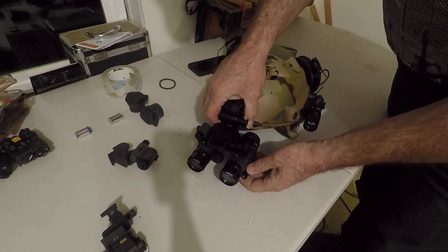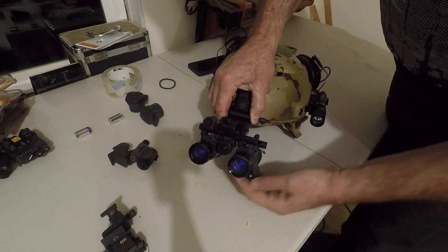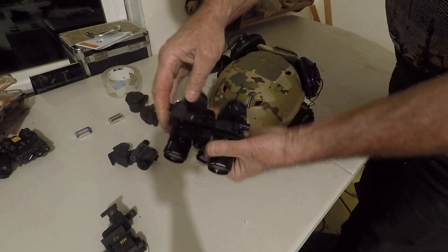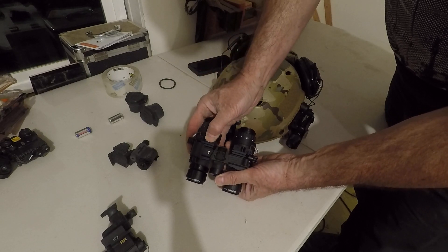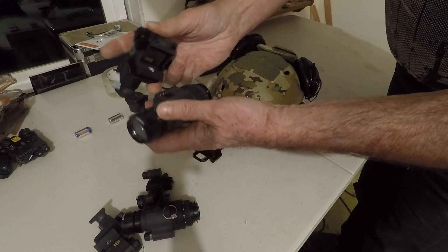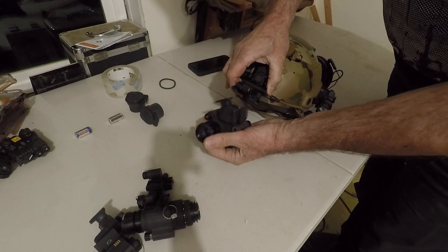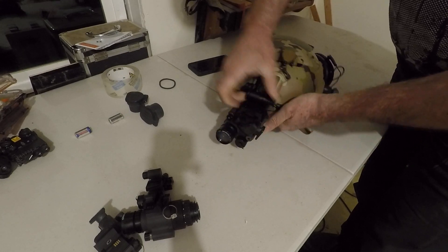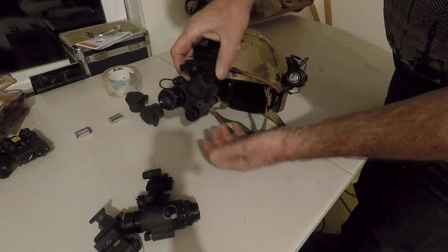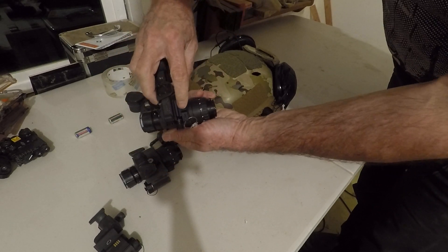I want to show you this Mod 3 system. It has on/off and gain control for both tubes. Take this off the standard dovetail mount. What's really cool about these — you see these deals in the back here — you switch them to the side, the pod comes off. Now you have separate power pods. Push the button, put it on your separate power pod, and then you get a PVS-14. With both sides, both sides come out.